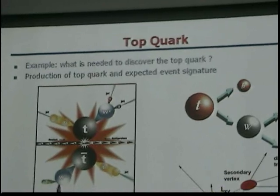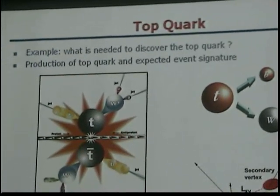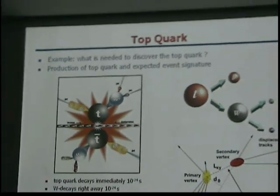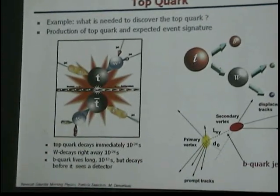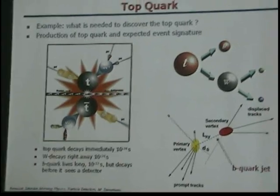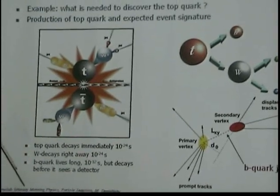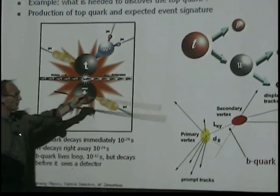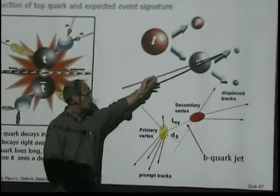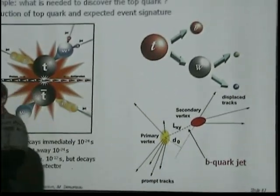The top quark was discovered here at the lab in 1995. What we're going to ask is: what do we need to do to discover a top quark? First, there's a theoretical model that says top quarks are produced in pairs — a top and an anti-top. The top quark decays 100% into a W boson, which can either decay into two quarks or a lepton and a neutrino, and into a B quark. That's what the theory tells us.